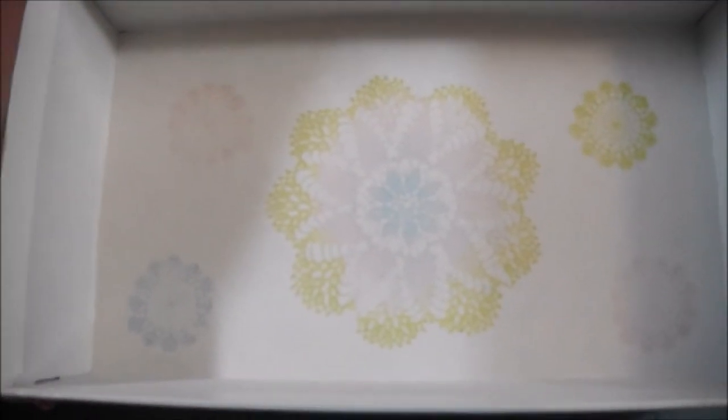On the inside I did a little bit of stamping. I used Prima stamps — the doily stamps from Finnabair, I don't know exactly how to say it. Anyway, I used Memento ink in pink, blue, and green, and stamped here. I also stamped the inside of the box with the doily stamps — not that you can see it that well, but there we go — just to decorate the inside a little bit.